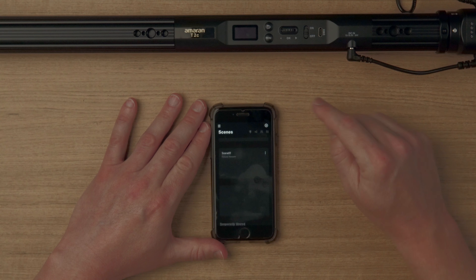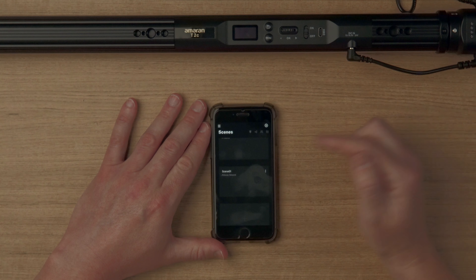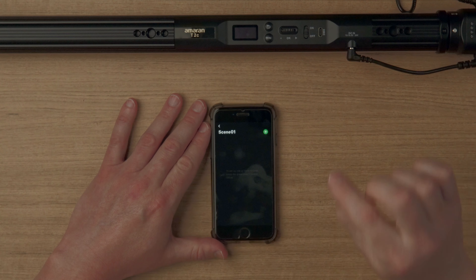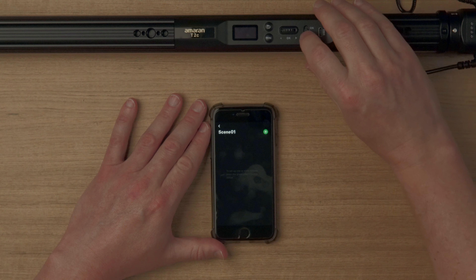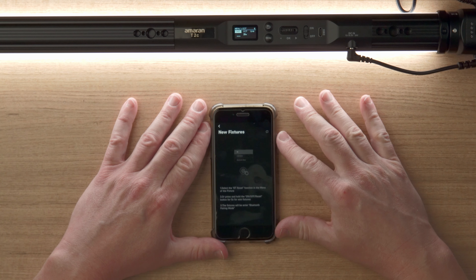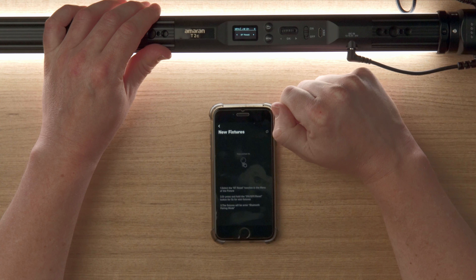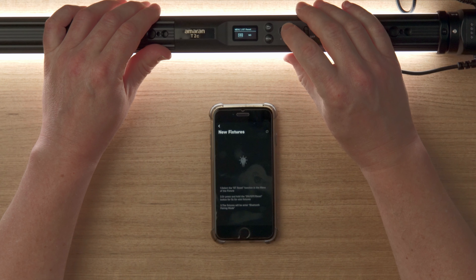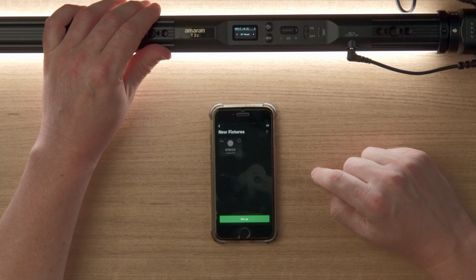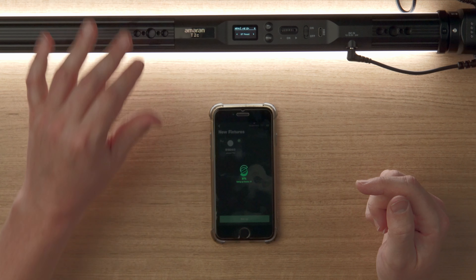Tap the plus at the top right to create a new scene and rename it if you want. Tap the scene to enter the setup page where you can add fixtures. Turn on the light, hit the plus button in the scene, then go to the menu, scroll to BT reset, and push the wheel down to enter Bluetooth reset mode. The tube light will appear in the app — tap to select it, then tap setup to add it to the scene.